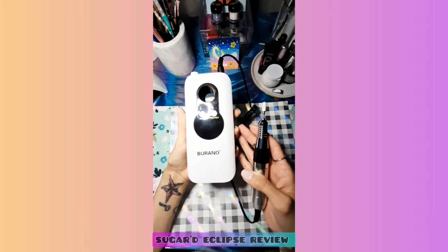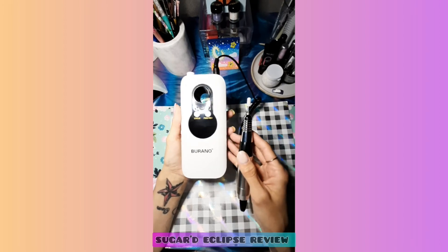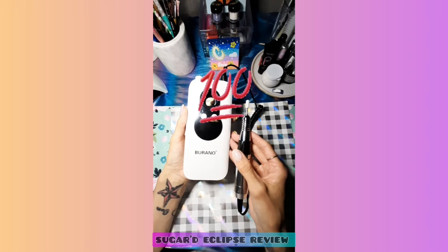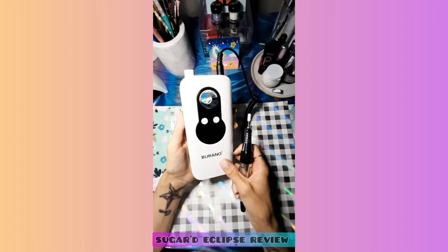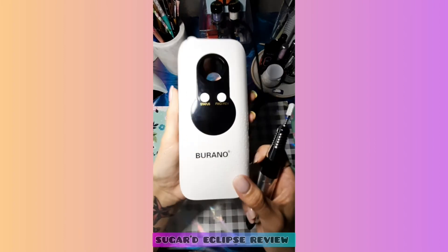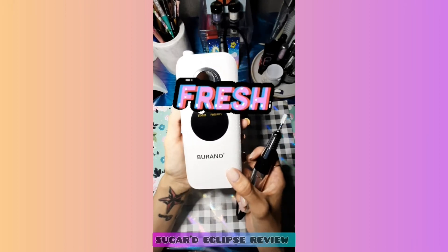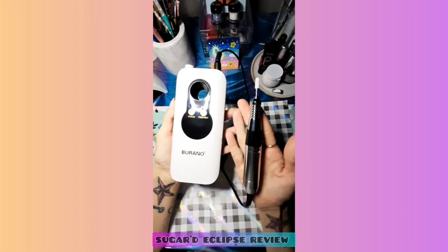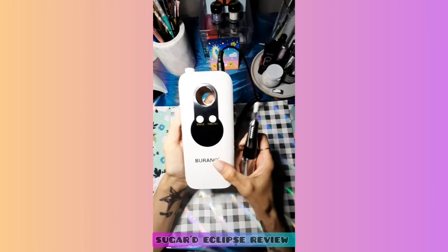It doesn't have to have fancy colors and be three hundred dollars — it can still be this right here and be freaking unique and awesome. I am so excited for this! They really came hard with this one. I love it — with the little dots it's so bright and fresh. I mean, yes please! I can't wait to use it.